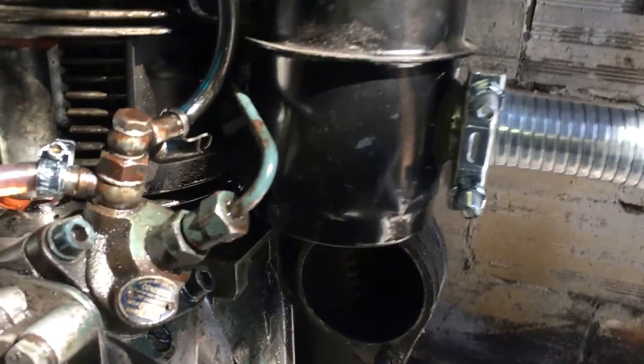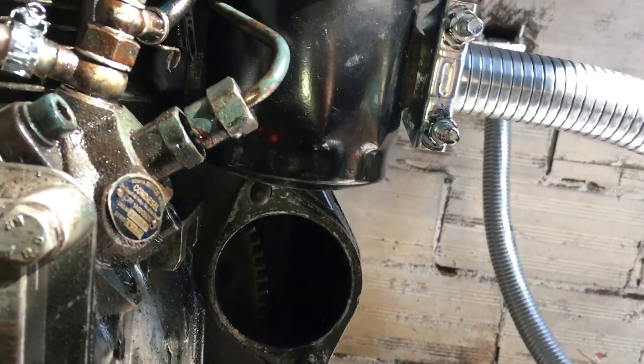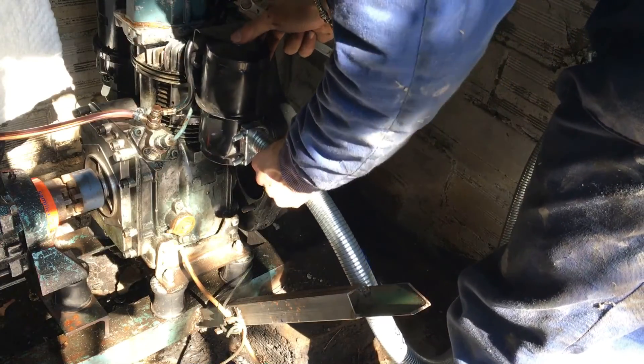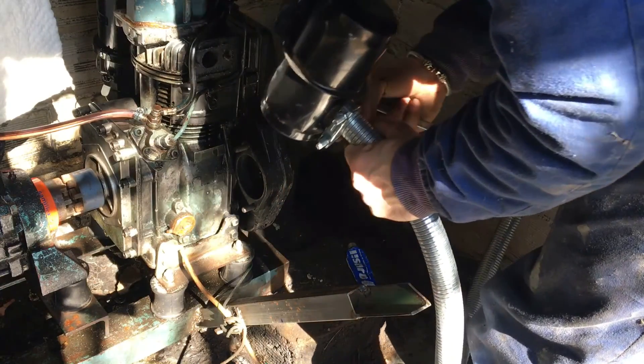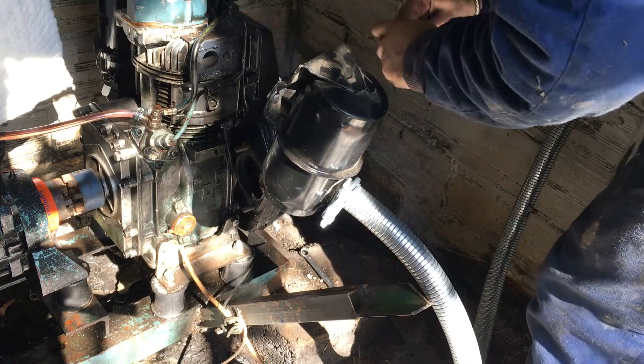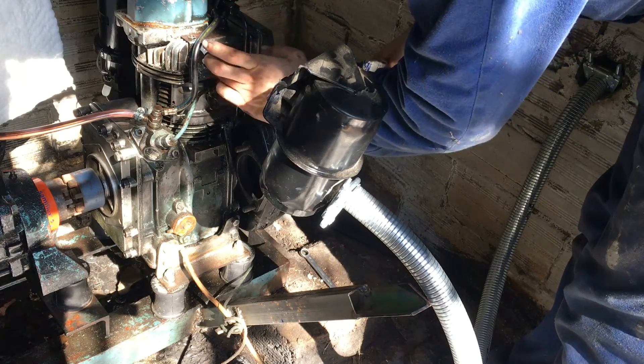This is how I originally mounted it to the engine, although I'd later realized it interfered with the starter motor solenoid so I had to flip it around. But thanks to this flexible exhaust pipe I bought, that was a pretty easy job. As a gasket I'm using some silicone heat-resistant sealant and it worked just fine.